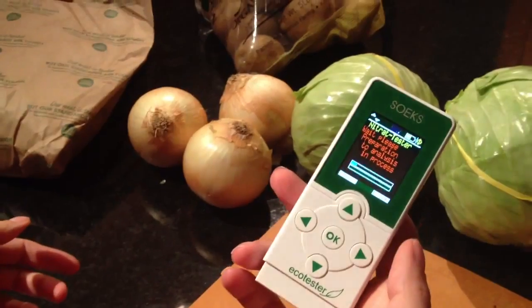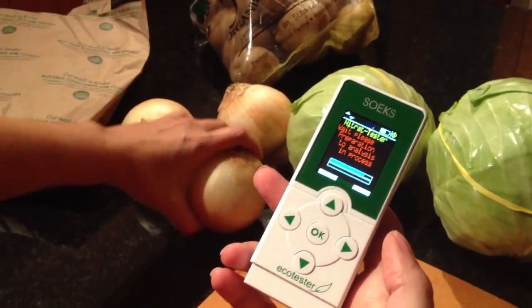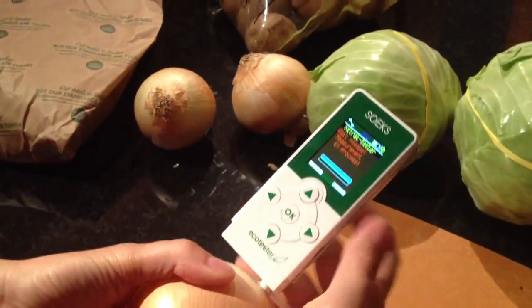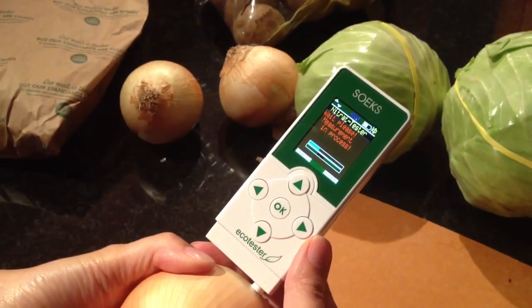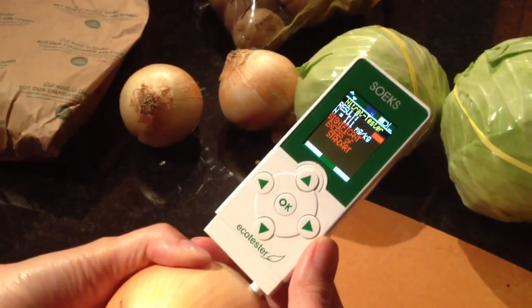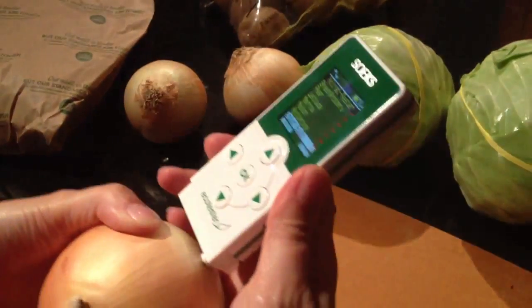This is self-explanatory, so I'll wait for a couple of seconds and take my wonderful organic onion. I'll wait until it measures. Okay, that's nice — that's the first choice and significant excess of standard. Wonderful.